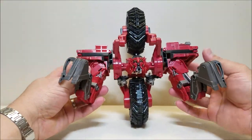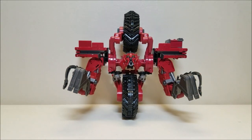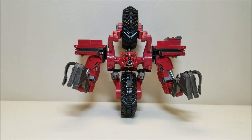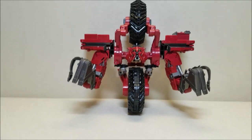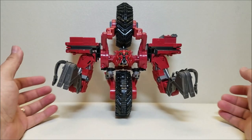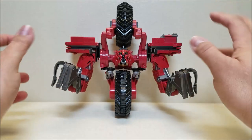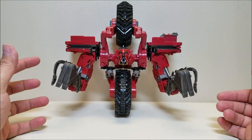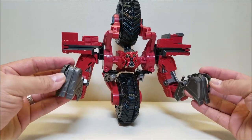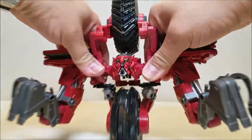Really nice looking robot mode. This is one of the robot mode designs that I do like out of the Revenge of the Fallen line. It is kind of tricky to balance him — it is possible to balance him up on one wheel and I have done it a couple of times, posted some pictures of him standing up on his own. But it takes some time, which I'm not going to waste here during the video, so I'll just lean him back against the wall. The wheel in robot mode can roll, so that's a nice touch.